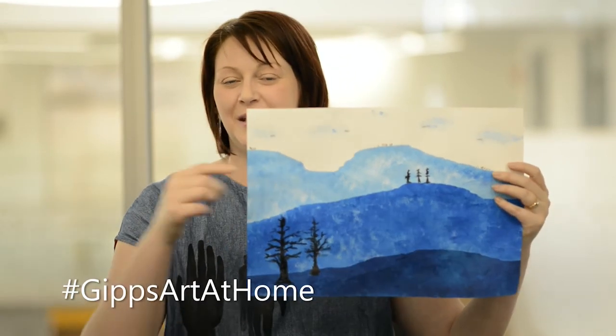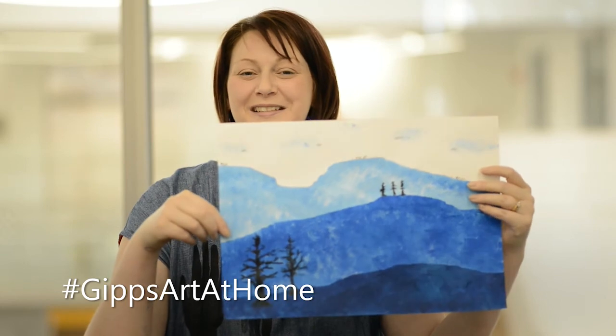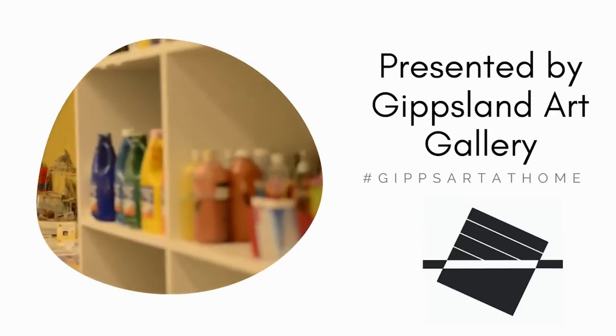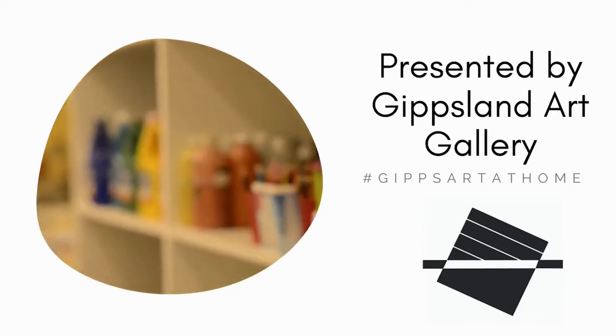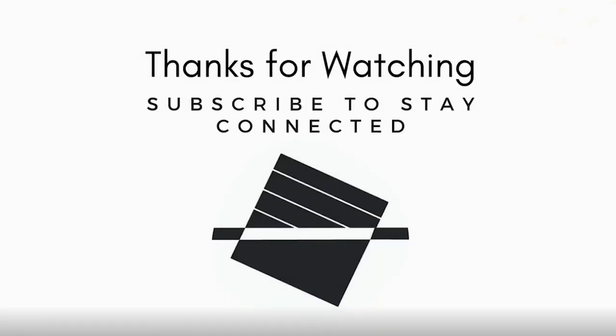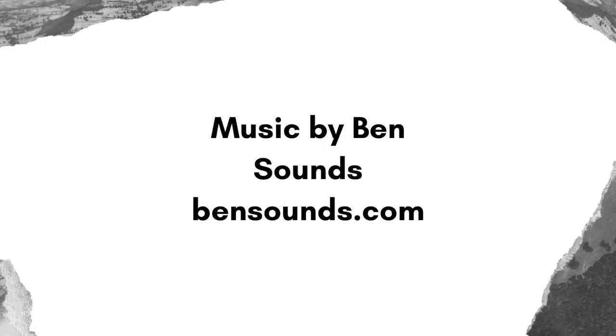Thank you for joining me for this episode of Art at Home. If you create your own stenciled landscape please hashtag Gipps Art at Home and share it with us. Thank you. Bye — we'll see you next time.